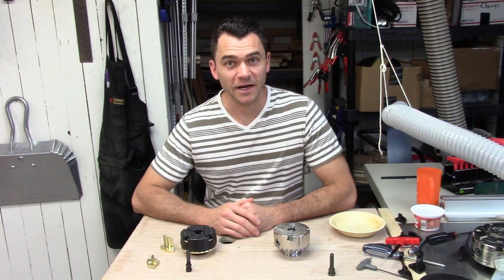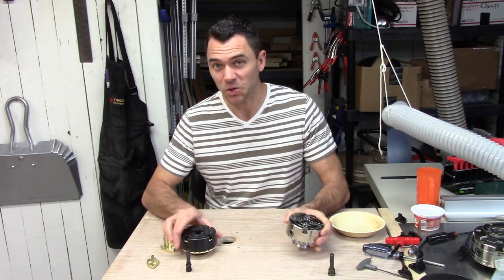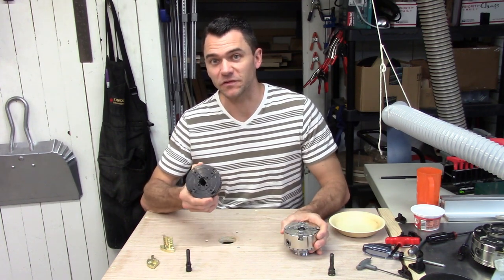Hello and welcome to my shop. Today I have a tale of two chucks: the Bicmark VM100 and a clone of it, the Bulldog 375.